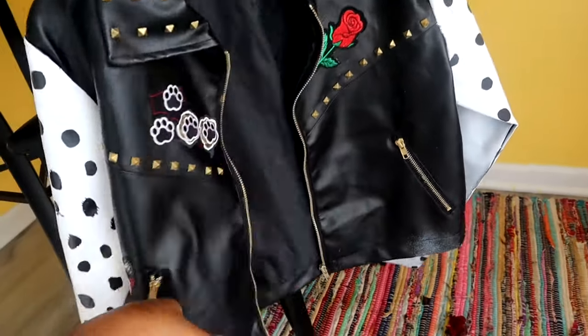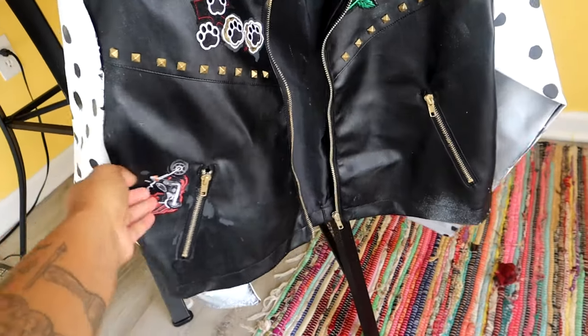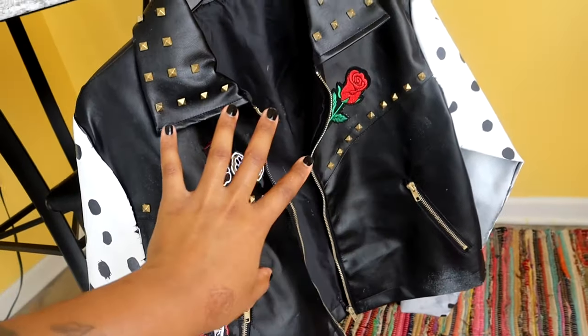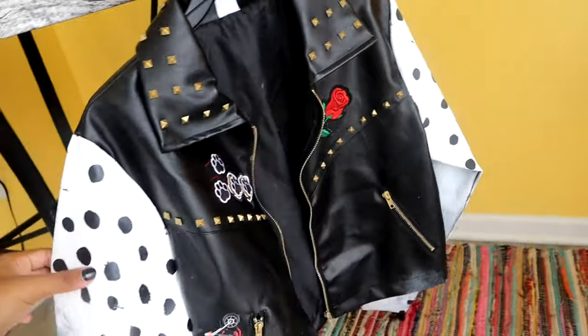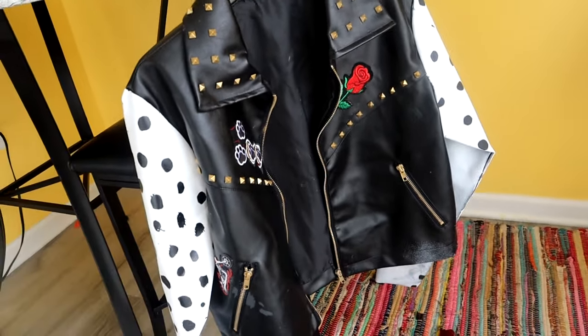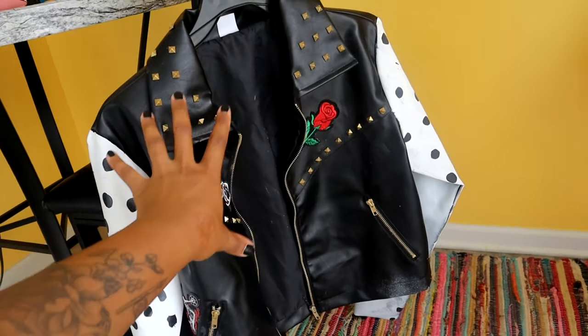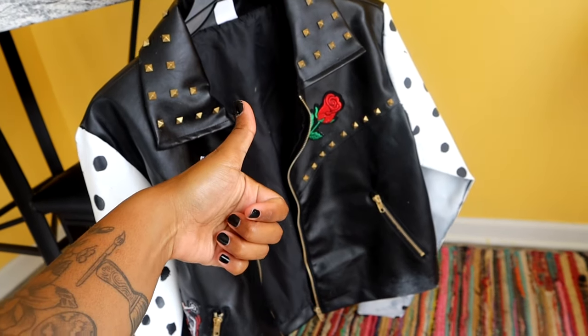I also added a motorcycle design down here — it's kind of messy but for a Halloween costume I did okay. This is how the jacket turned out, you guys. Go to the video above and check out my makeup and the entire look. Thanks for watching!